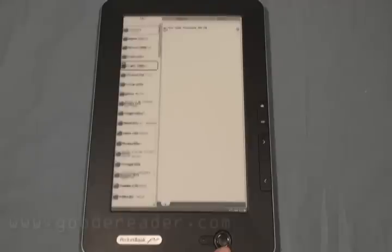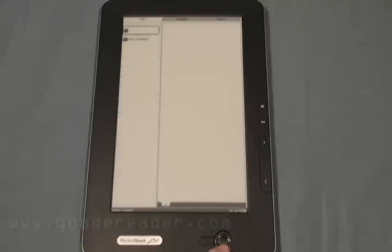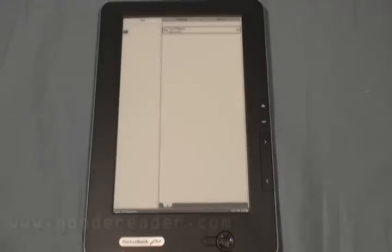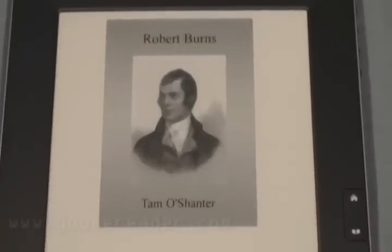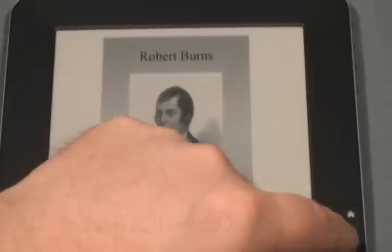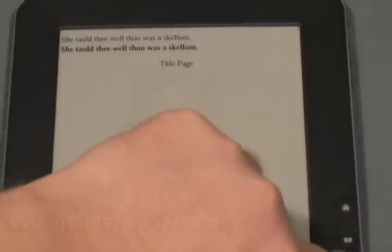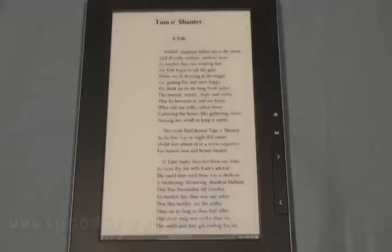Let's take a look at some of the English titles. You can see that switching between screens is relatively fast, despite the fact that it is only a 533 MHz processor. Let's check out Robert Burns — it is in EPUB format. In a subsequent follow-up video, I'll actually teach you how to manually load e-books onto your device. You can see that we're page turning here — it's not too bad.